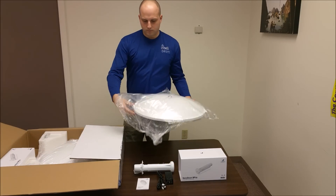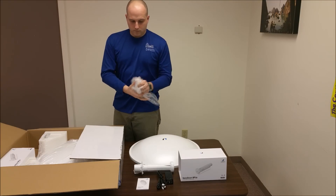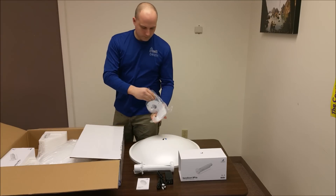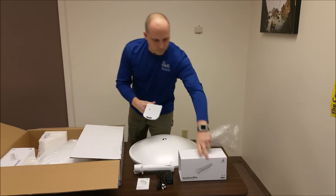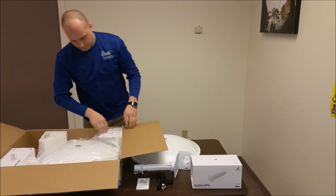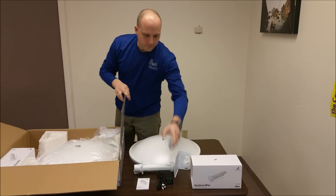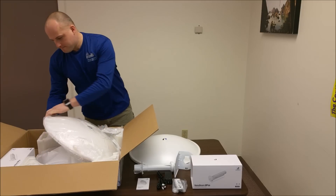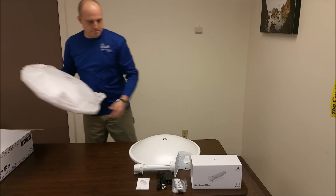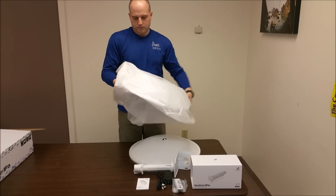Inside we also have the plastic radome, one of the mounts for it, the mounting bolts, and lastly the dome for the back, which is made out of metal.